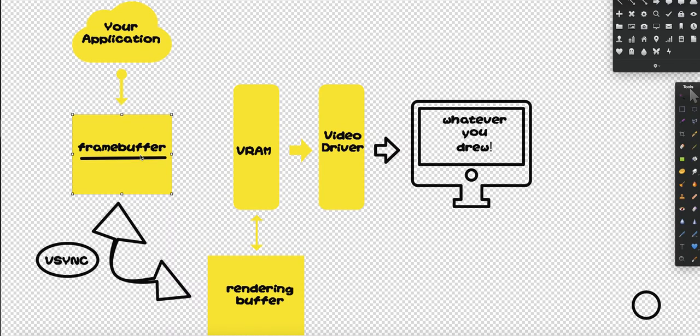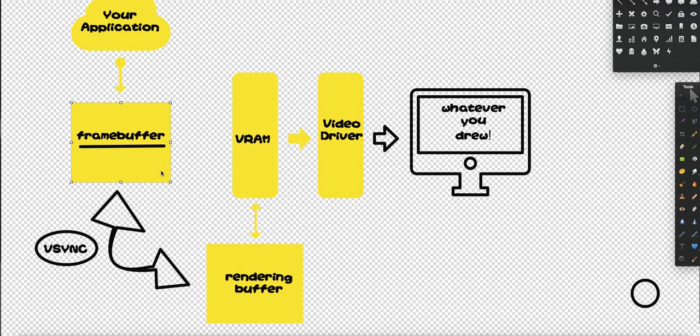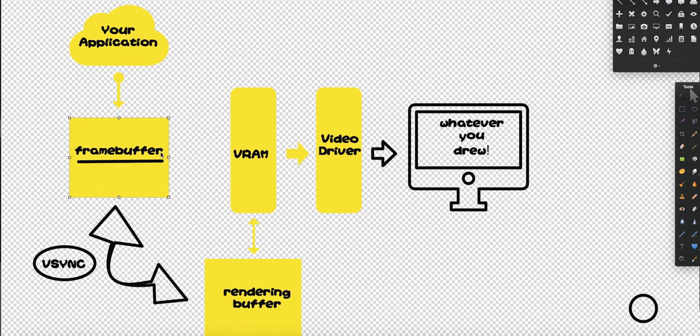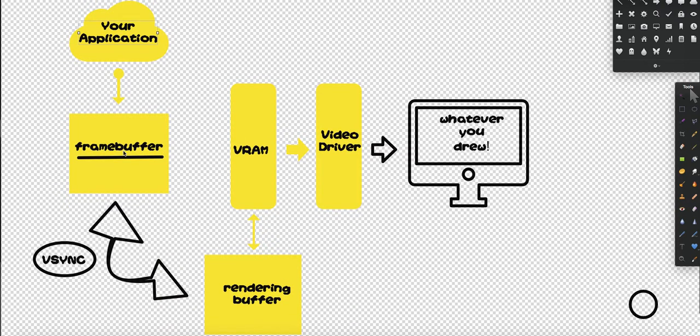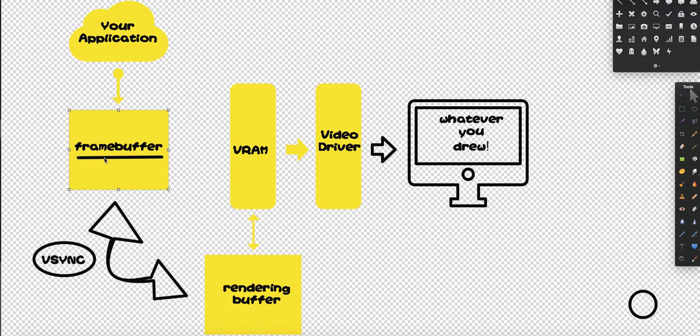So what is the solution? The solution is double buffering. Double buffering basically allows you to draw to a buffer and read from a buffer simultaneously. Obviously this involves two individual buffers, hence the word double buffering. So what double buffering allows is I can draw to the frame buffer, and when I'm done I will actually swap these two buffers. What used to be the frame buffer now holds all the pixels, and that will turn into the rendering buffer and draw to VRAM.